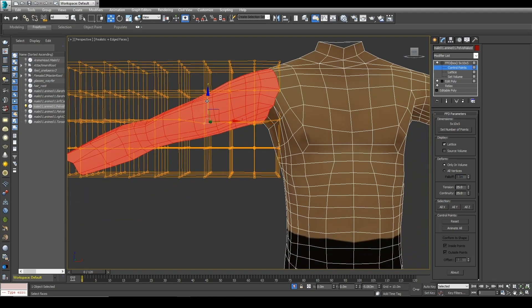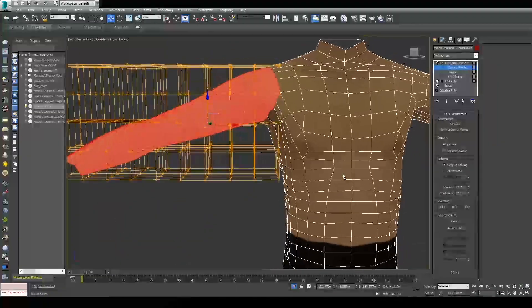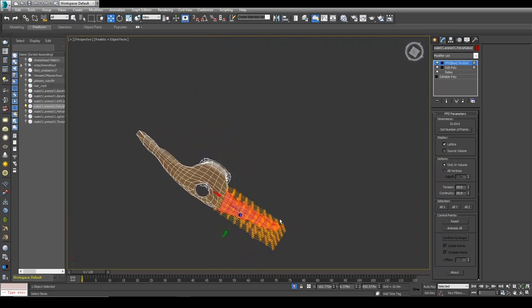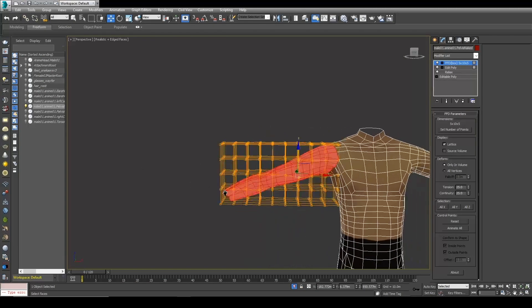I'm going more for this natural-looking guy, trying to make it a little bit more robust. Look at that arm now — it's more muscular than it was before. I'm going to delete this for now just to show you what we're going to be doing.